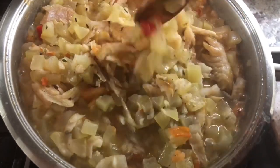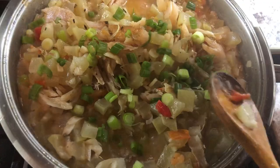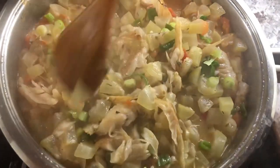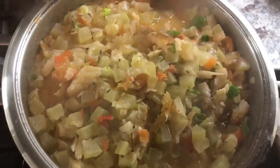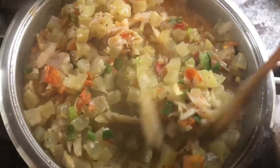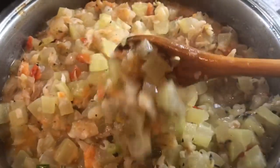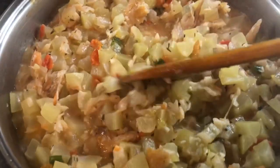Now I'm gonna add my green onions — I'll add some now and keep some to garnish later. I'll cook this about two to three more minutes and it'll be ready. I'm gonna start preparing my roti for this meal. My beautiful squash cooked in coconut milk and smoked bangamary is done — I'm gonna turn my stove off.